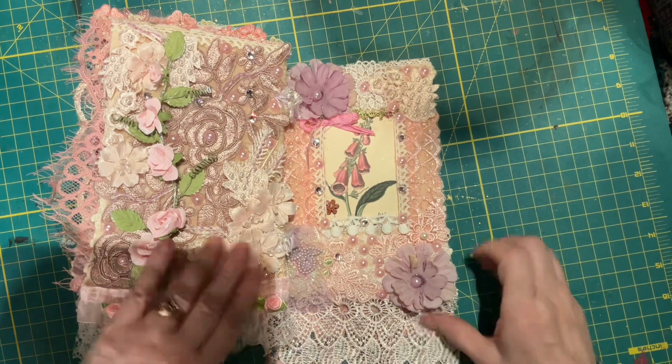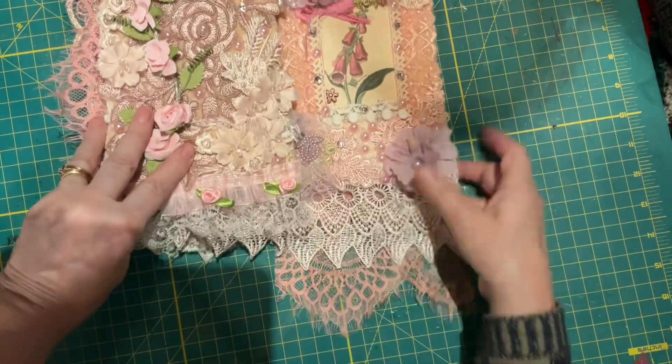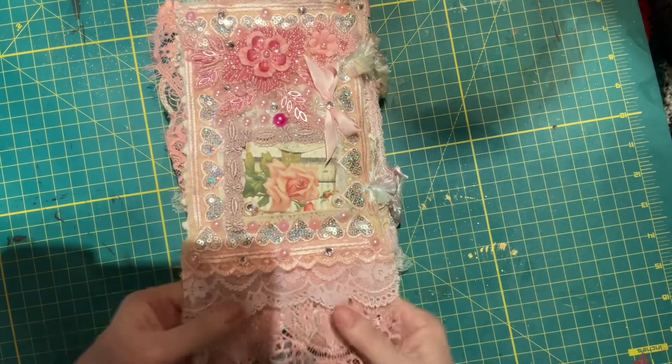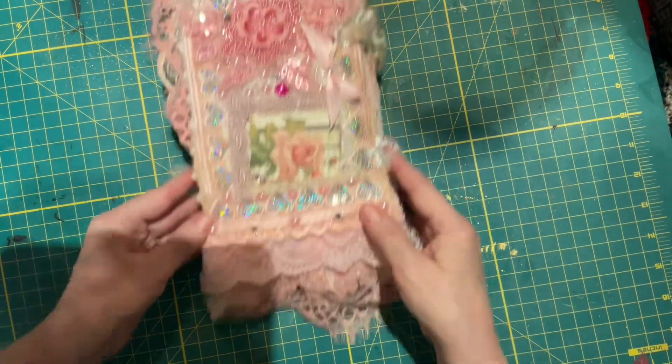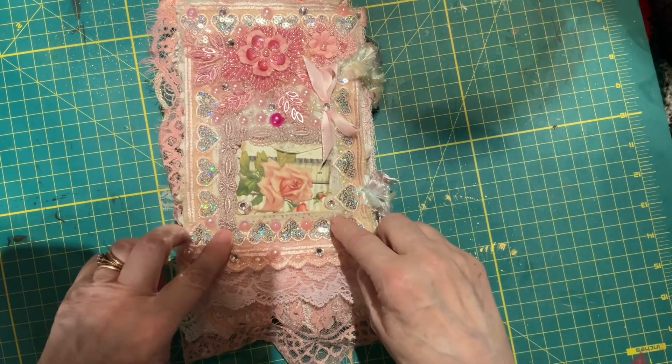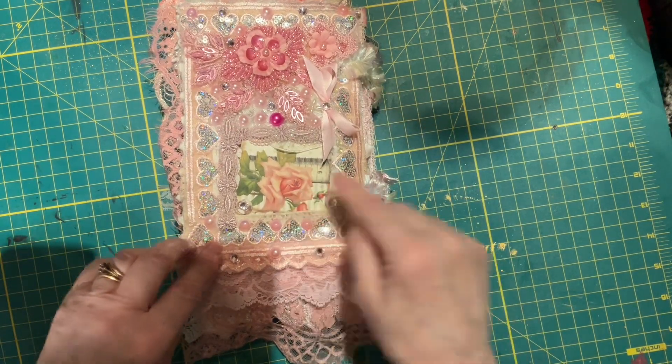Nice little two long dangly bits — you see that goes quite a ways. Back cover: got the dangly bits, an appliqué here, lots of bling, a bow here, and lace all the way around the flower.